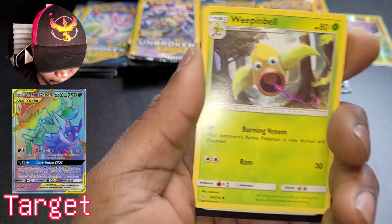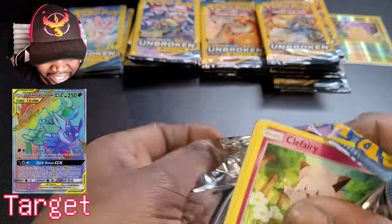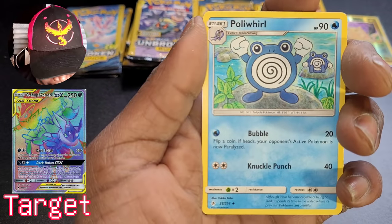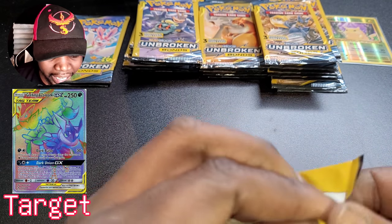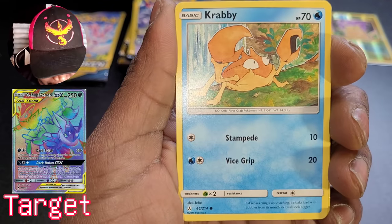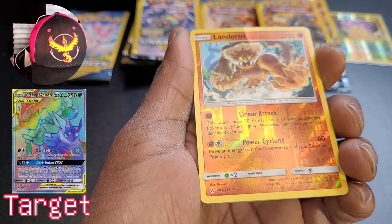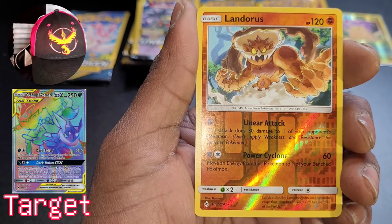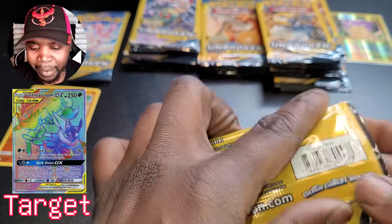Tangela, Venonat, Weepinbell — this is crazy. Clefairy, Seel, Hollow World. I said in the last video these cards can be amazing or absolute trash — I can't even defend this. Krabby. And then — first really spicy pull out of all of them: a reverse holographic Landorus! Not at all what I thought I would pull, but very cool.